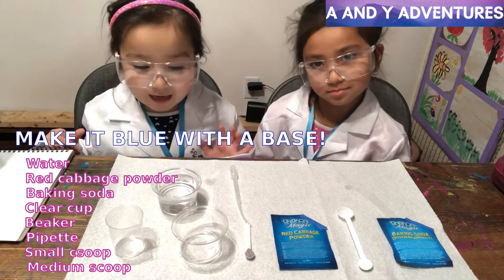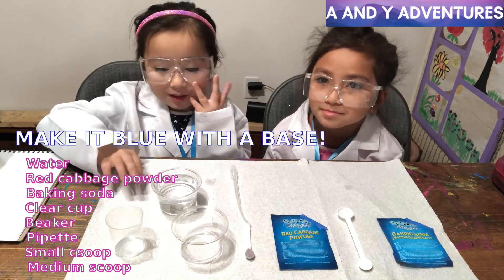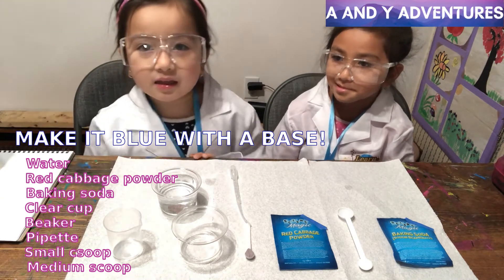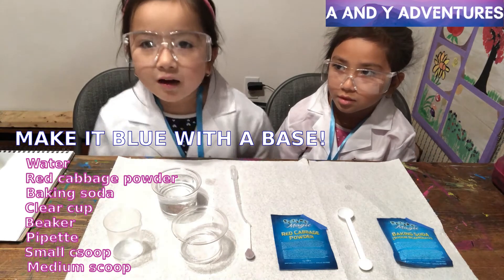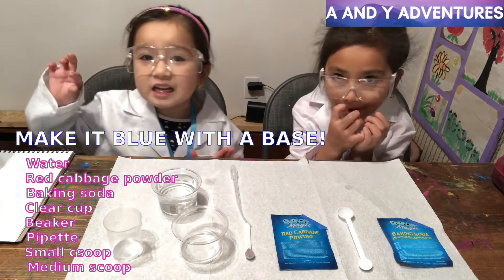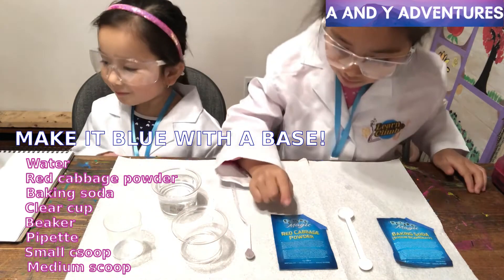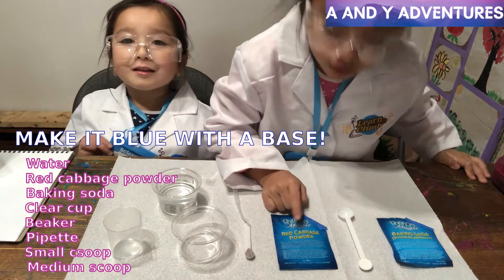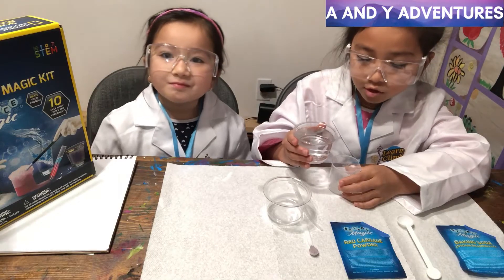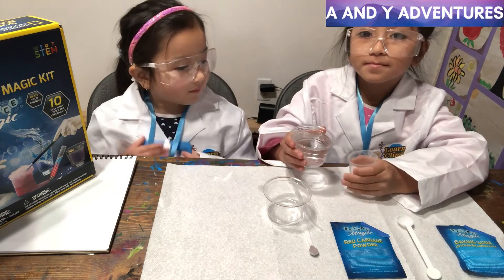Hello everyone, today we are doing science magic. We need a beaker and we need 40 mL. My sister is going to tell which potion we need. This is one small scoop of red cabbage powder, and this is a medium scoop of baking soda. We are going to fill this beaker with 40 amounts of water.